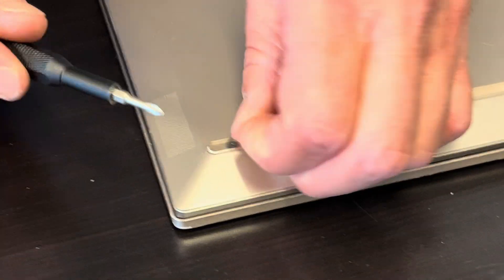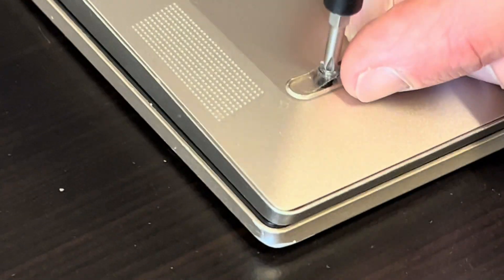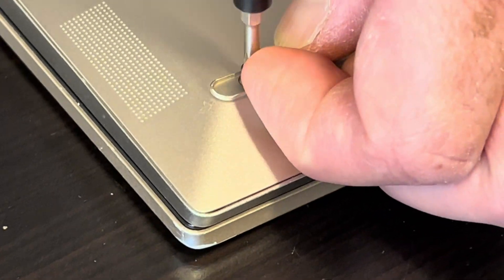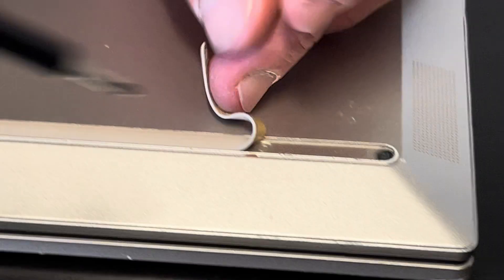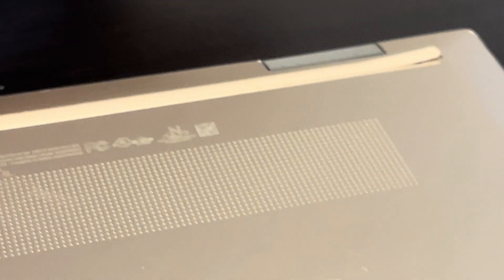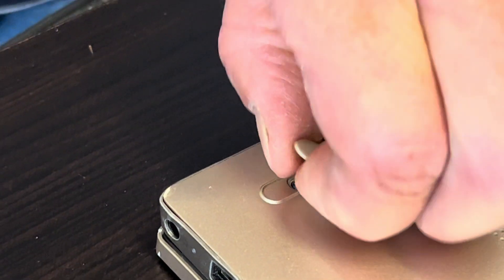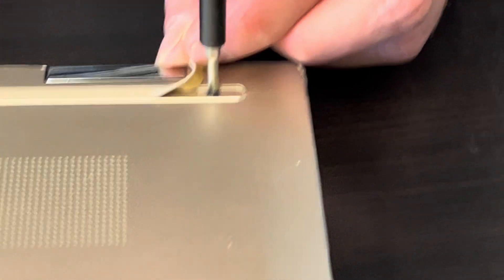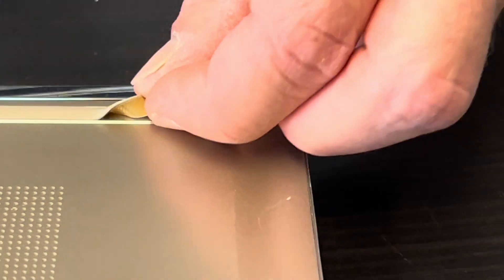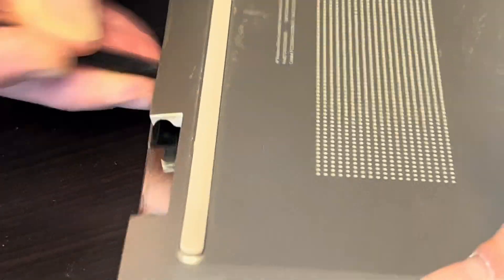Start with the bottom case and unscrew the bottom screws. Now find the gap where you can put your tool to separate the bottom case from the palm rest, and work your way around the edge to disconnect all the clips.